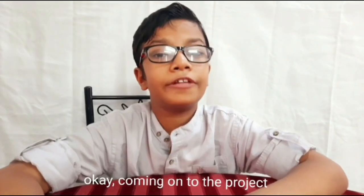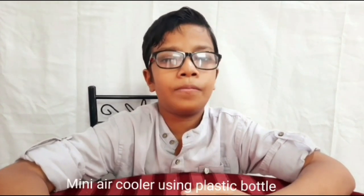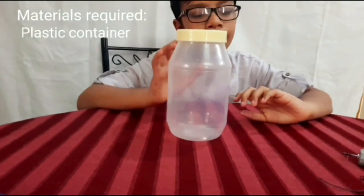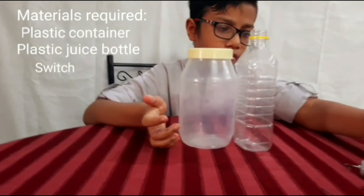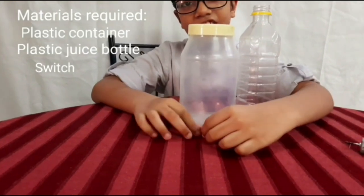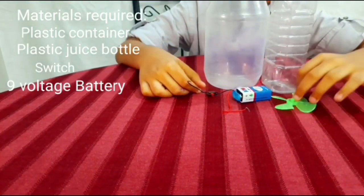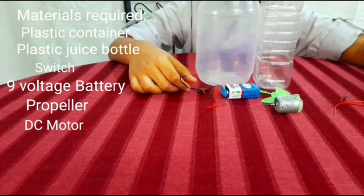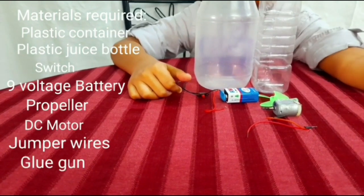Coming on to the project. Today we are going to see an interesting project — we are going to use plastic bottles. Let's see the materials. The materials required are: a plastic container used in our kitchen, a plastic juice bottle, a switch, a 9-volt battery, a propeller, a DC motor, glass, and a glue gun.